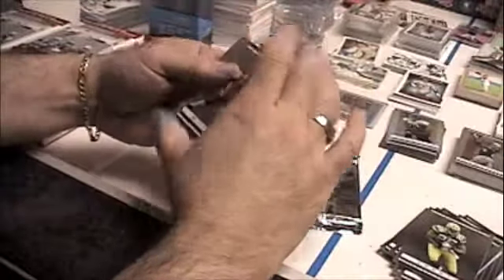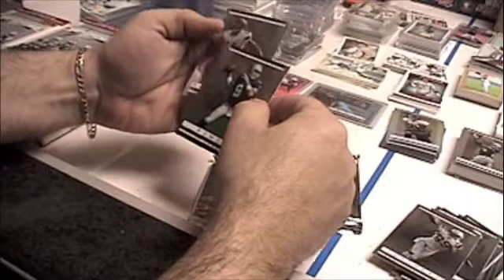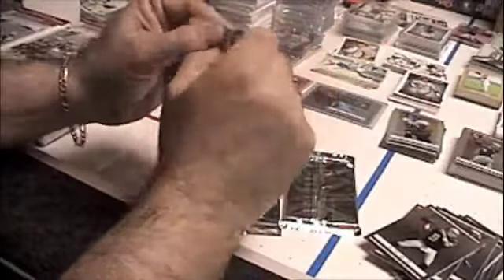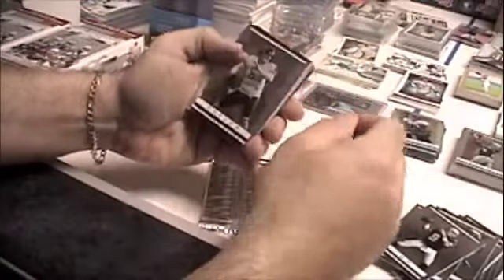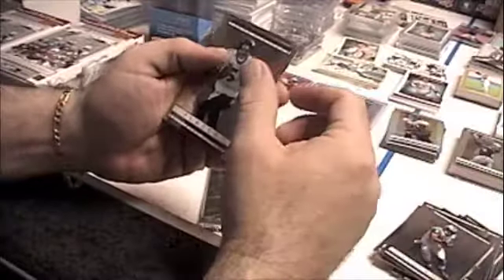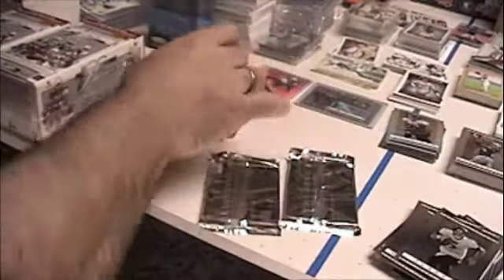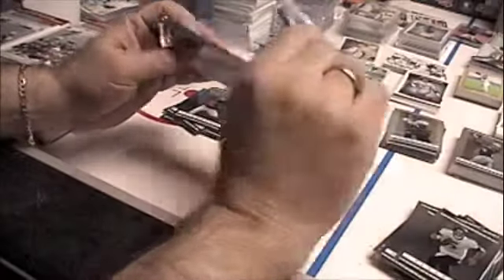Base cards: Wilson, Countee, Romo, and our rookie is Massaquoi. Base cards: Cutler, Williams, and Flacco, and our rookie is Miami Michael - Patrick Turner.